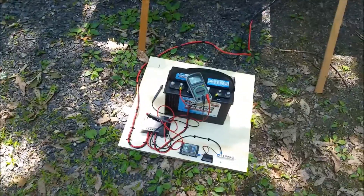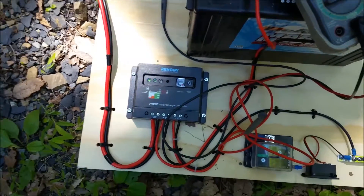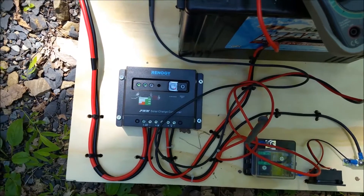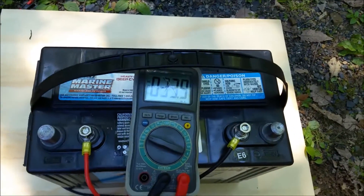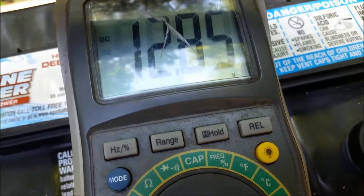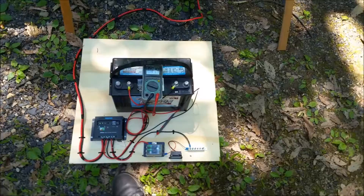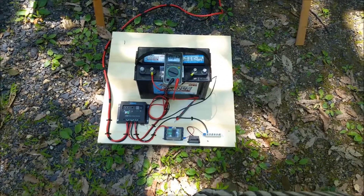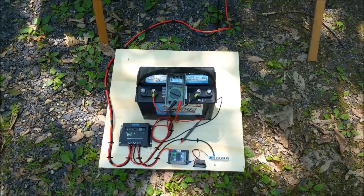I've got a marine deep cycle battery, and I actually bought a kit. All these panels are from Renogy, by the way. One of the kits came with a 30-amp solar charge controller, which is right now charging the battery. I'm getting about 12.84 volts — that's because the battery is actually loading it down right now. I measured the amperage and I'm getting about two and a half to three amps right now, but that's not surprising because the panels are in the shade for the most part. But it is charging the battery, even heavily shaded as it is.